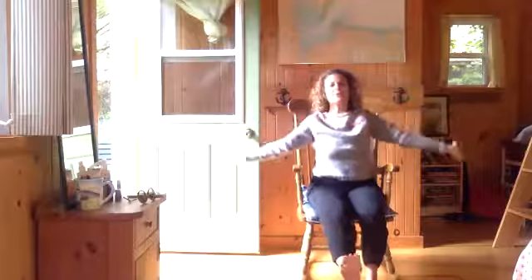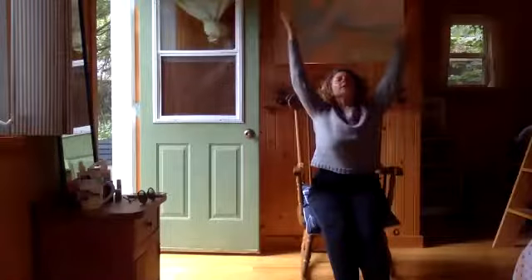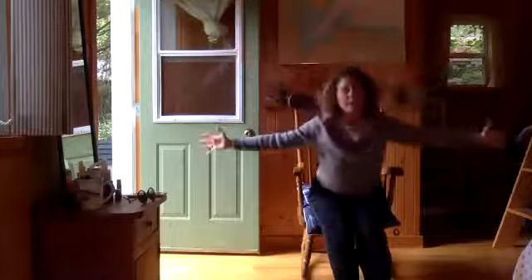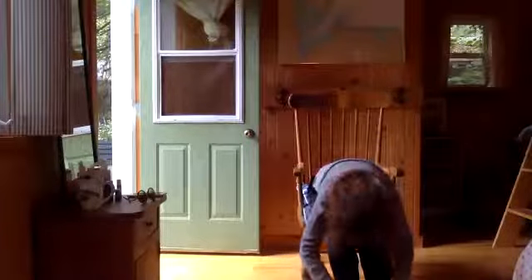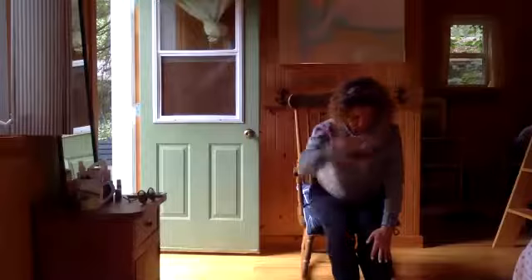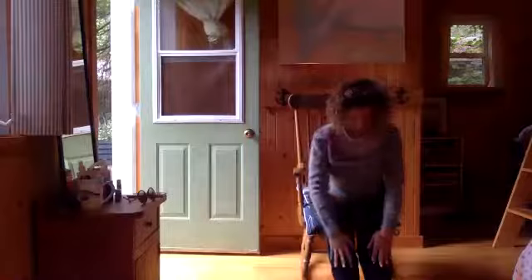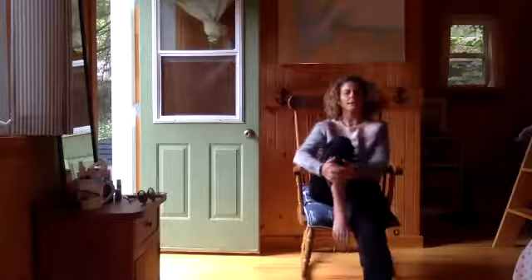Extend your legs in front of you. Inhale your arms overhead — we'll do a nice low sun salute. Inhale your hands overhead, fingers touched, and then exhale, big dive forward. You can come to the front of your chair here and take a little while to figure out where you need to be. Inhale halfway lift — the head is reaching towards the corner where the ceiling meets the wall — inhale lengthening your spine, exhale fold. Inhale pull your right knee in — this is a variation of wind relieving pose.